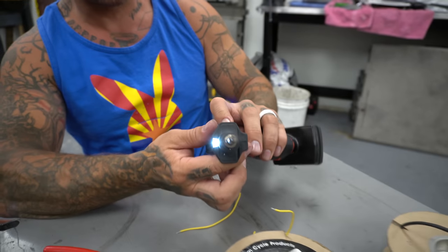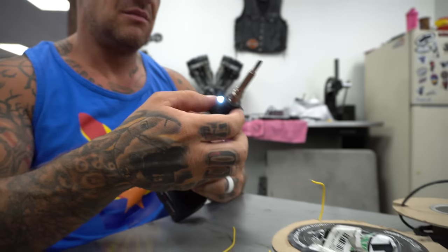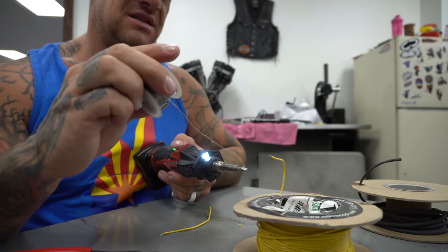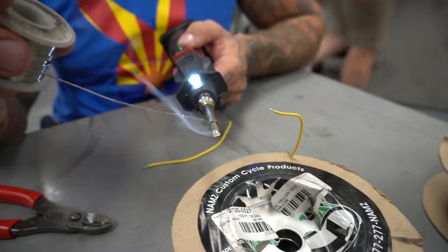I've got a super fancy Milwaukee electric heat gun, battery operated — dopest thing I've ever had. I'd say buy one. First thing I'm going to do is tin the tip of this. You want a nice clean one. So you get it hot, wipe it in the sponge, clean it off. But you've got to tin it.